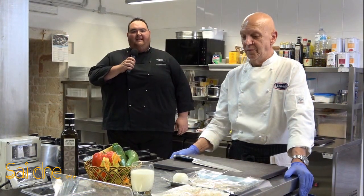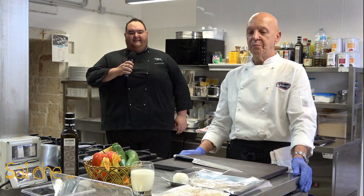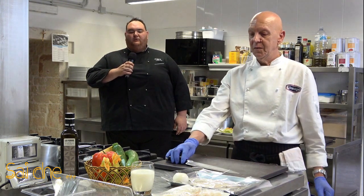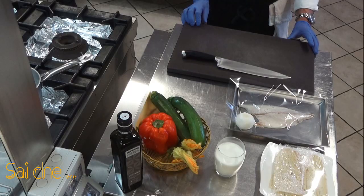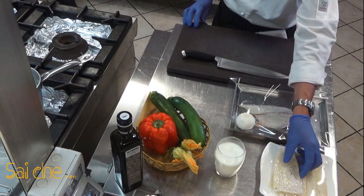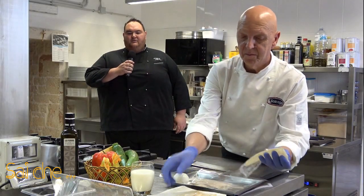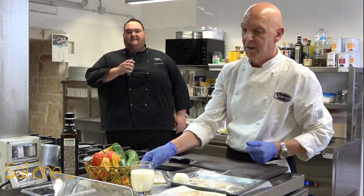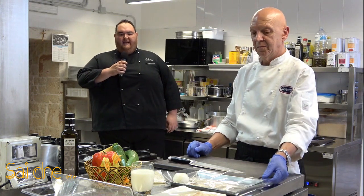Ciao a tutti, benvenuti nella mia cucina. Oggi andremo a fare una ricetta semplicissima ma molto gustosa: una crosta di pane croccante con una farcia di filetto di orata carpacciato, una spuma di zucchina, fiore di zucca farcito e una pomata di peperone. Come procediamo?